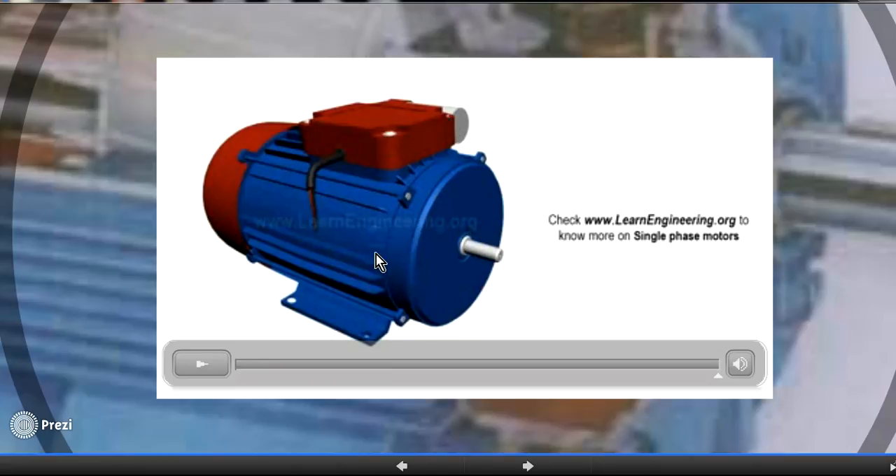The auxiliary winding is connected in parallel with the main winding. In some types of single-phase induction motors it is switched off after five to six seconds, leaving only the main winding running. In some designs a capacitor is also connected in series with the auxiliary winding to increase the phase shift between voltage and current, giving a larger starting torque. In summary, the auxiliary winding and capacitor together solve the main problem of the single-phase induction motor by making it self-starting.